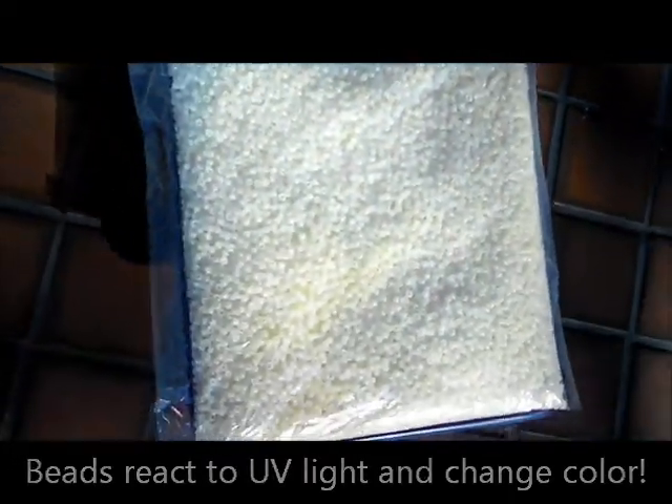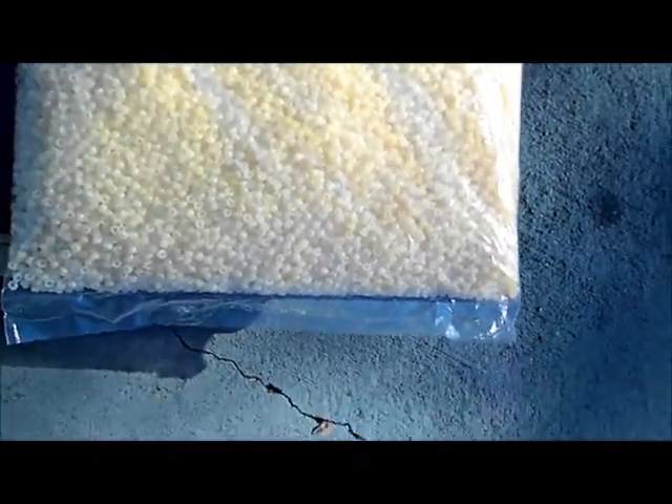Right when the sun hits, all the beads change to the same color. It's early in the morning and they're still changing.